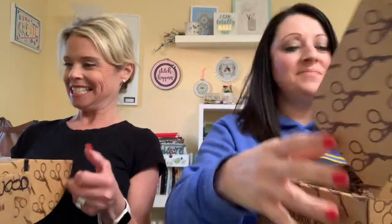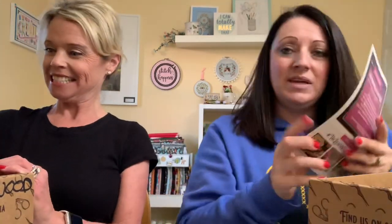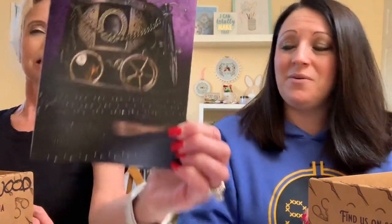We got our boxes yesterday. We haven't opened them or looked at anything in these boxes, so this is all going to be a surprise. We're going to take turns picking things up and show you a little picture of the steampunk cover. This little book tells you what's in the box and describes all of the items — who they were made by and all the good stuff.